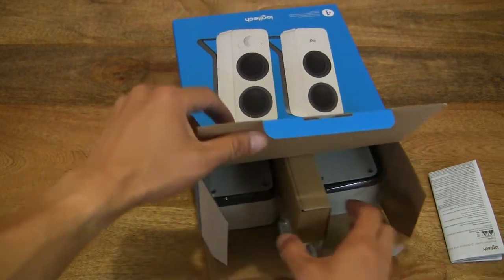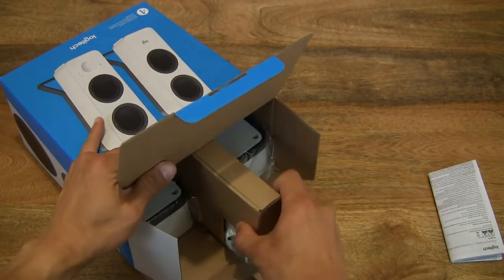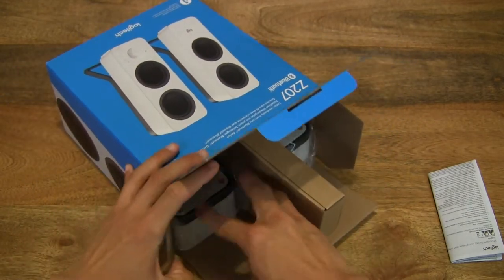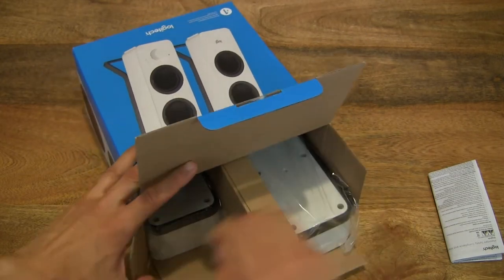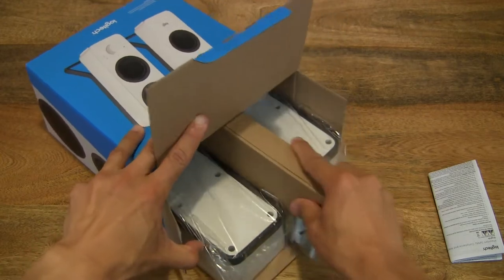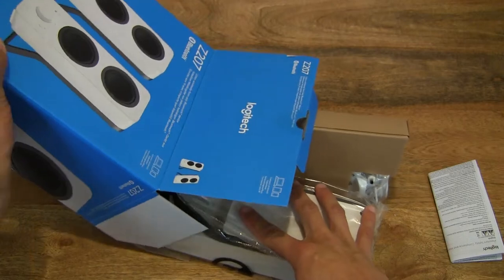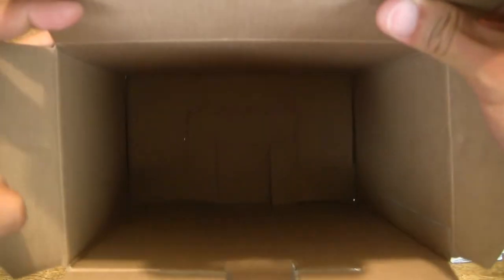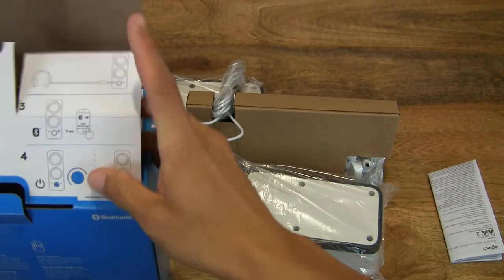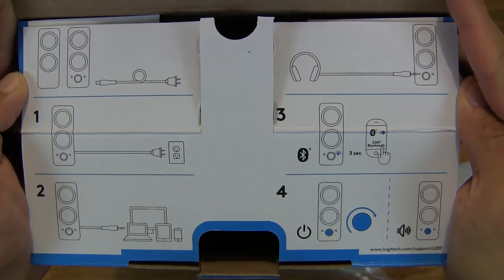You can see a set of papers on the right hand side. I'm going to try to slide everything out carefully, just tipping the contents out, and of course always ensuring nothing else is left behind inside the box packaging. Also showing you the top box flap, which has some diagrams on how to set up the speakers.